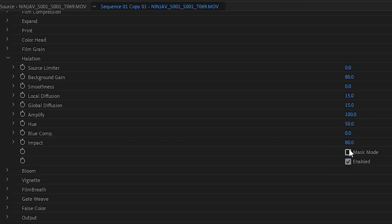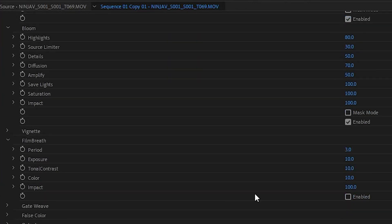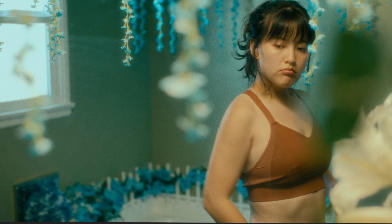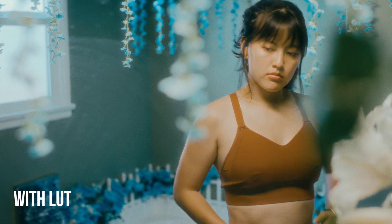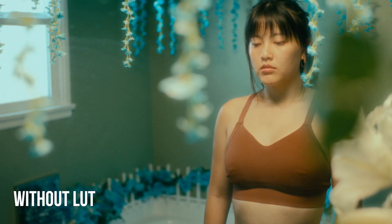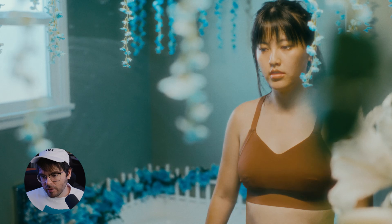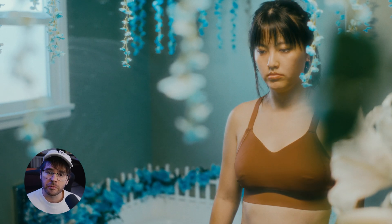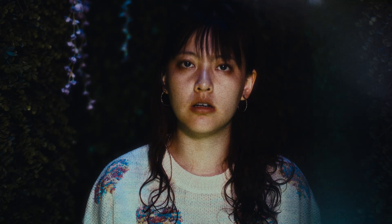For film grain, I take the chroma out, change to positive, and take it out of the shadows. I come down to halation, enable it and crank it up a little with amplify and impact. Then bloom — enable it, crank up impact. Then film breath — enable it. Then gate weave — enable it and bring up the translation on the X and Y axes a little bit. That's what it looks like without any Lumetri coloring. Here's the comparison — the same shot with a LUT applied before Dehancer looks a little more cohesive, but Dehancer alone is perfectly usable for YouTube.